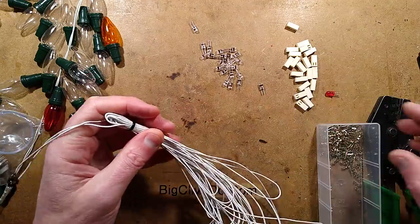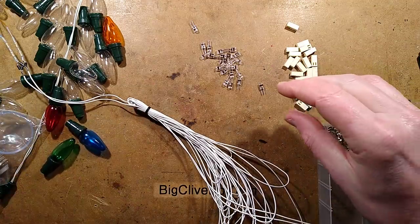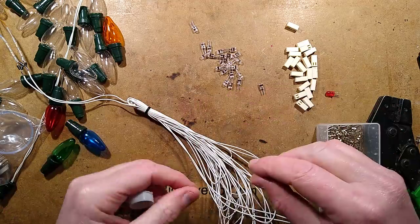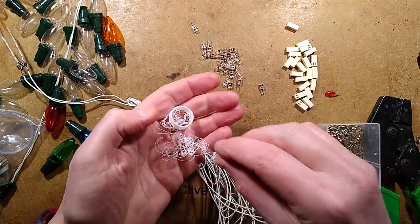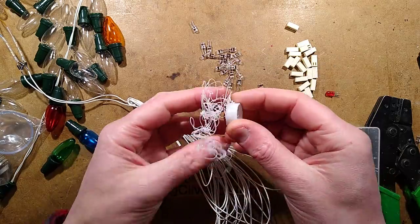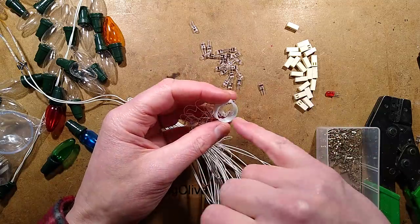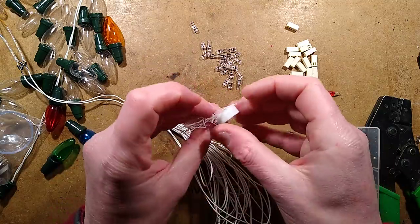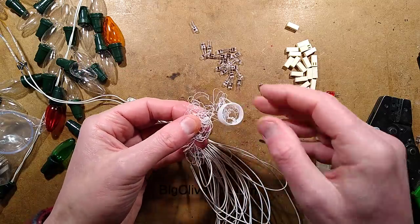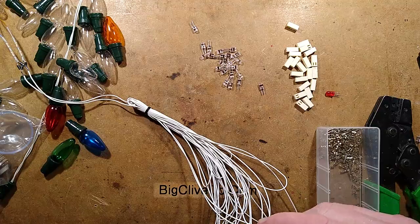Before doing that I decided to 3D print the little adapter that's going to adapt it to bayonet cap or Edison screw. Here's the first version - as you can see it didn't go terribly well. But the second version is now printing. That serves me right for adjusting the Z axis zero just before printing it. I've also made a little tiny resistive limiter adapter for testing.